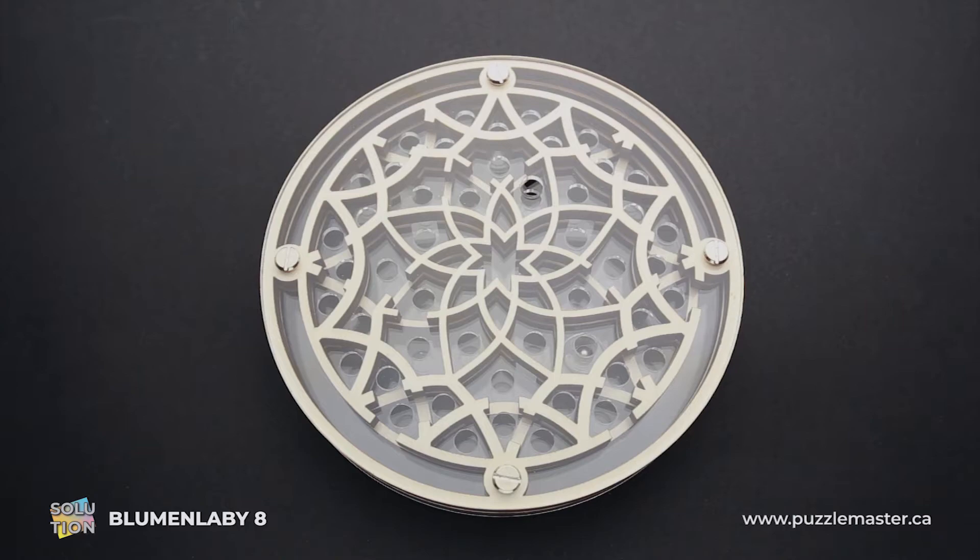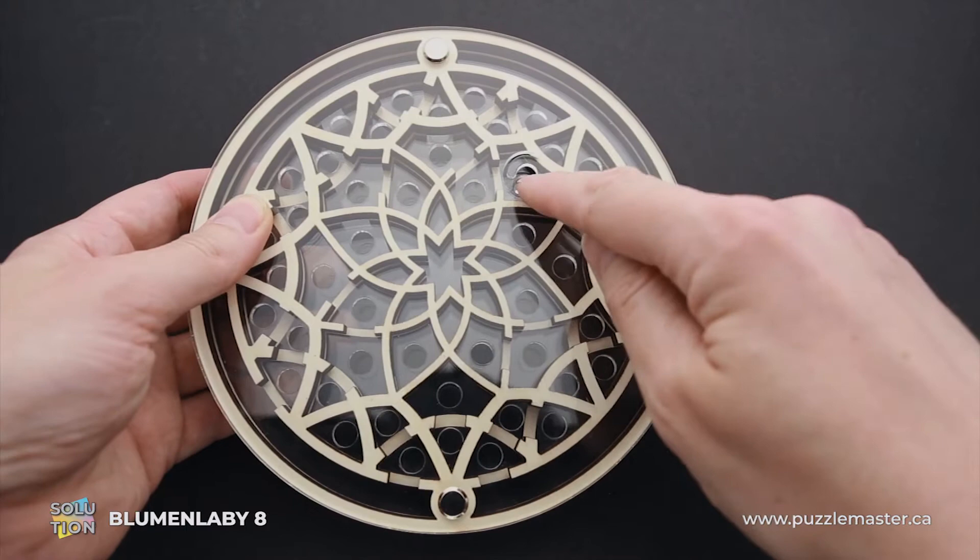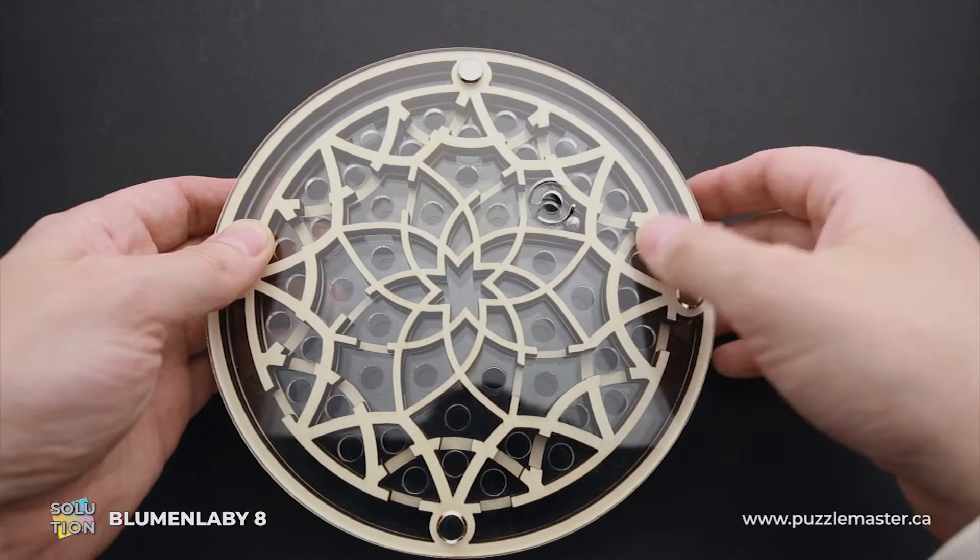Now I will show you how to solve the puzzle. We will start on this side, since this is the beginning of the maze. When you solve the puzzle and remove the ball, you have to put it back through this hole. So this is the starting point.